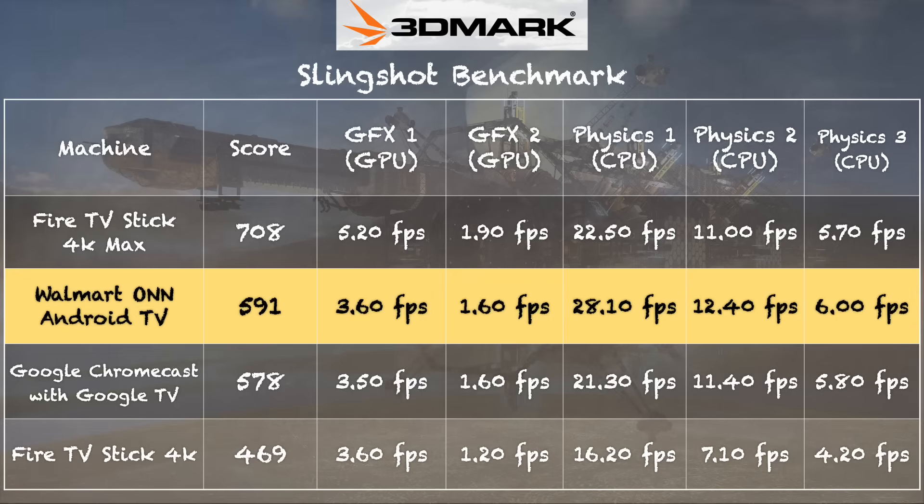On the 3DMark Slingshot benchmark test, we got a score of 591, which is right within the margin of error of what we saw on the Google Chromecast with Google TV. That's to be expected because the hardware on these devices is pretty close, although the Walmart device is half the price. So if gaming is your objective, this is probably the better of the two, but gaming is not a great experience on either of these. The Fire TV Stick 4K is a little below this one in performance, but the 4K Max Fire TV Stick is a little faster across some components of that test.